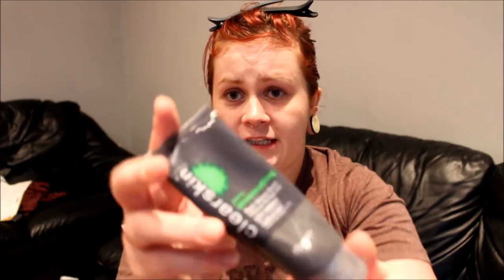This normally retails at full price at £5, but there are lots of offers throughout the year with Avon — you can get it for like half price or on a special offer, anything like that.